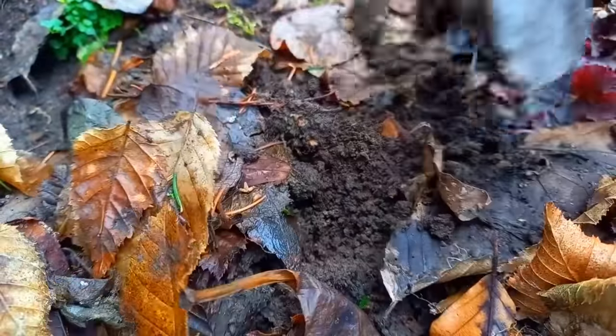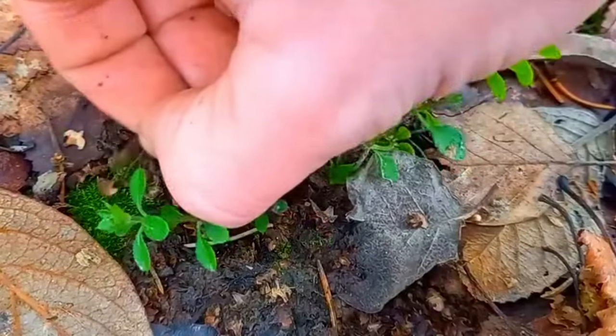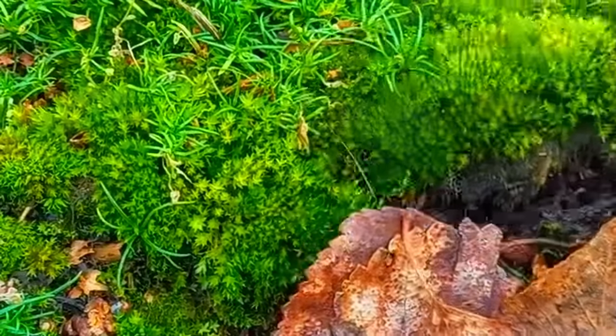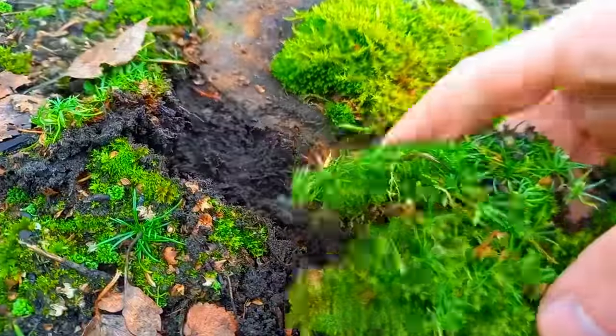Yep, that's a plant, and I'm a biologist, I should know. Here's another one of those things that we biologists call plants. When you're taking moss, never take too much — some other people might want to film themselves collecting it.